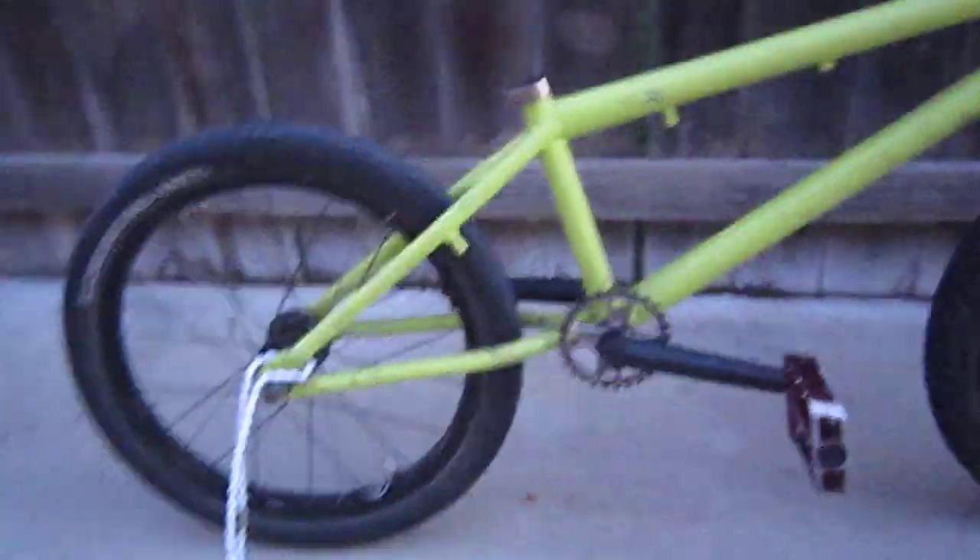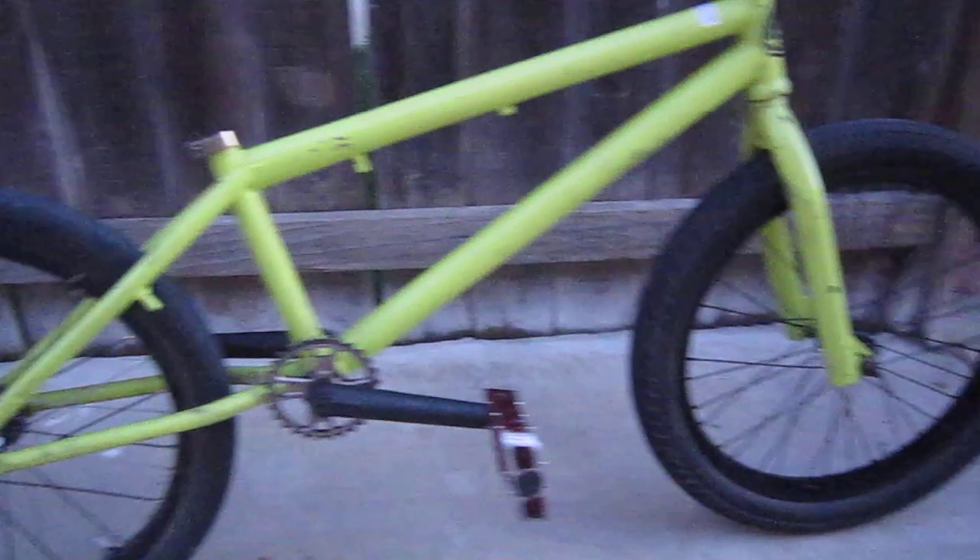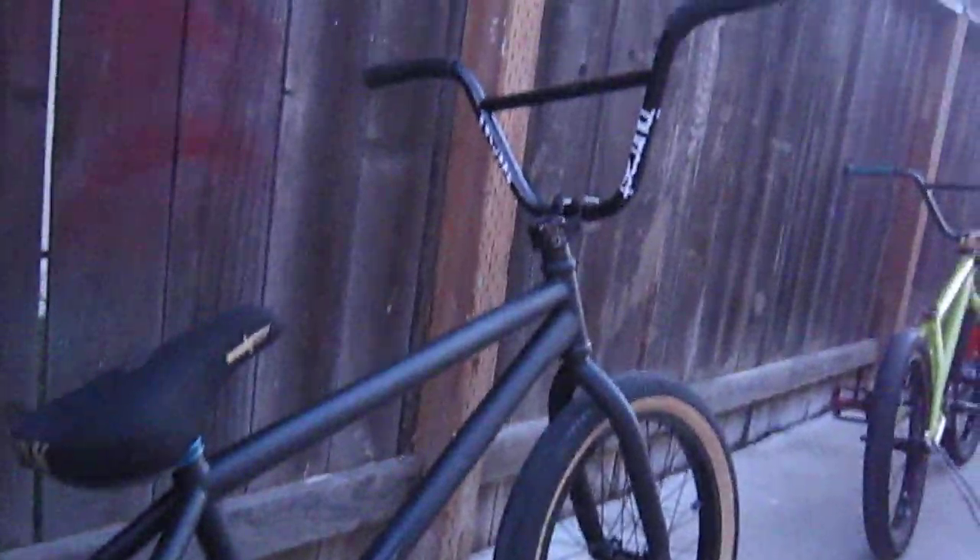Here's my FIT — tore it apart. There you go, it's like a big old mess right there. Yeah, that's pretty much it. Looks pretty sick. It's a lot lighter now with the Sunday frame.